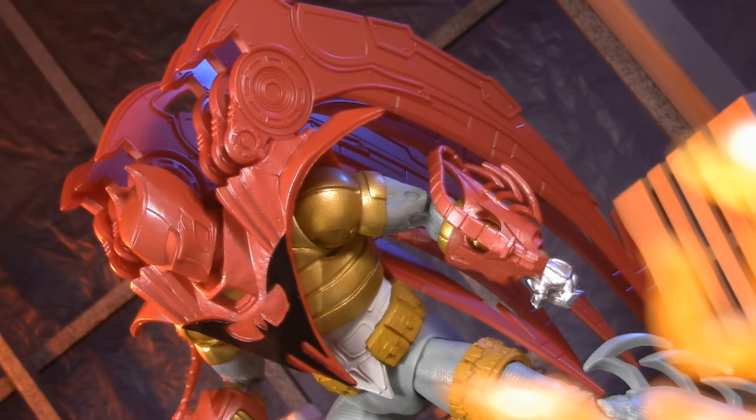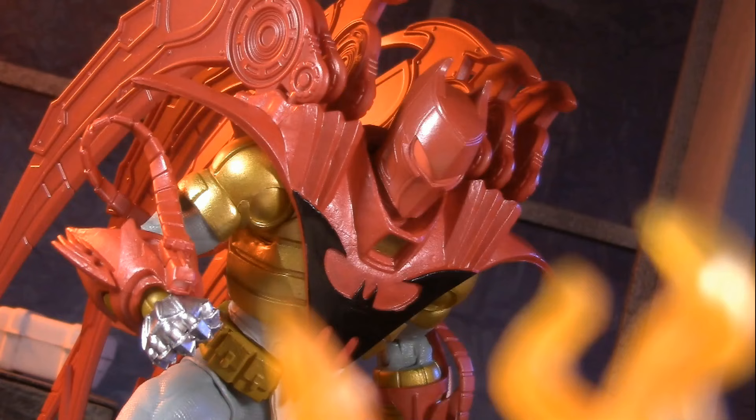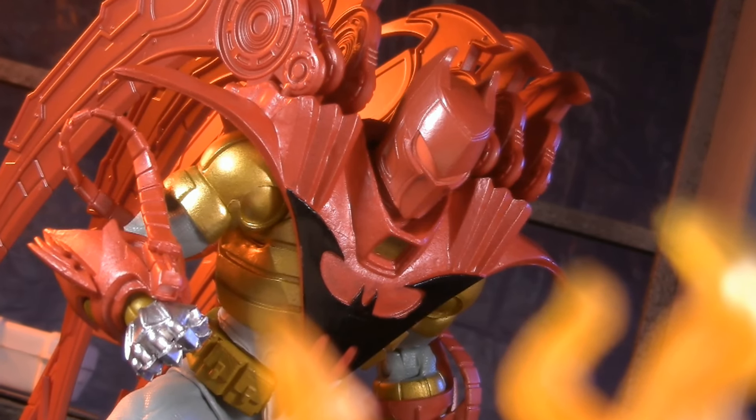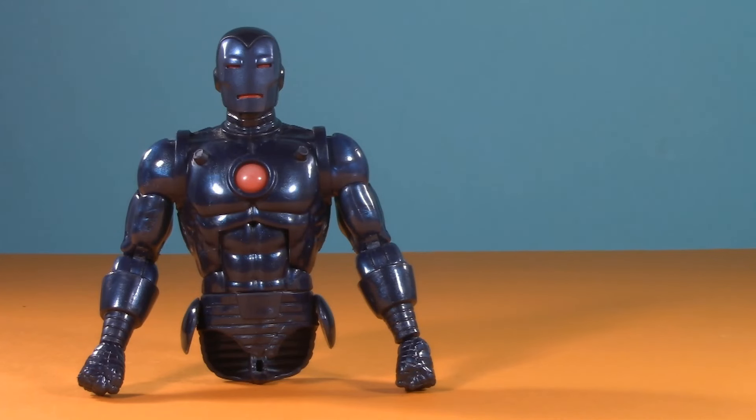Sound off in the comments and let me know if you prefer this armor in blue or red. While you're down there, let me know if there are any other Nightfall-related figures that you'd like to see McFarlane make. If you like this video, check out one of these. Thank you so much for watching. I'll be back again real soon, but until then, play nice and have fun.